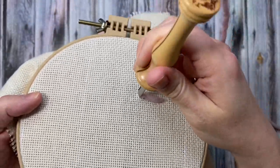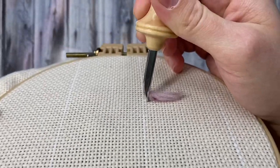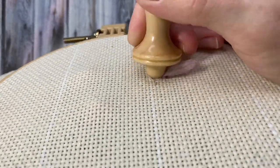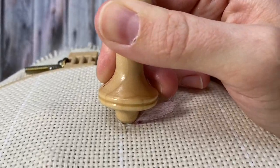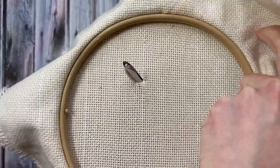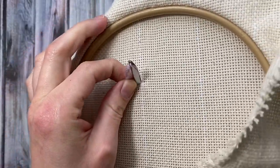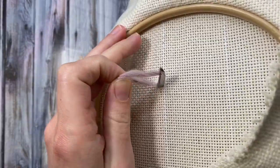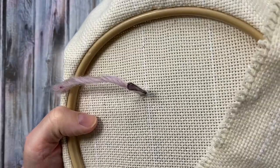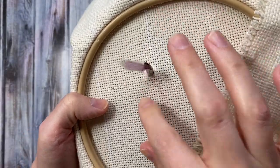To start punching, you're going to hold it straight up and down and push the needle down through until the handle hits the top of the fabric. Flip the embroidery hoop over and pull the end of the yarn out to the other side. Pull the yarn back until there's just a small amount sticking out of the needle.